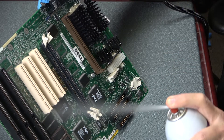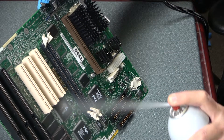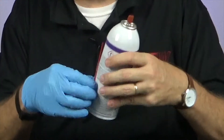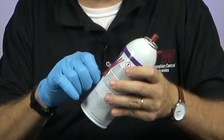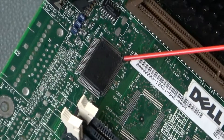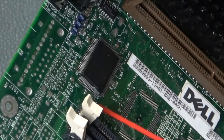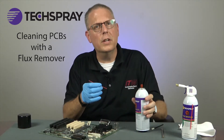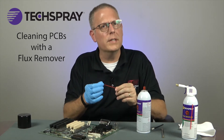Allow the solvent to flow around and under the components for more thorough cleaning. Every can of flux remover comes with this little extension tube or straw. This allows you to spray with pinpoint accuracy, and it also increases the spray pressure for more agitation. Feel free to trim the straw if a shorter one is easier to work with.